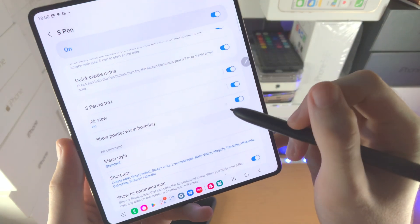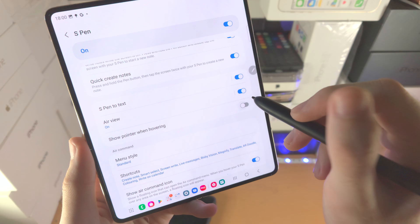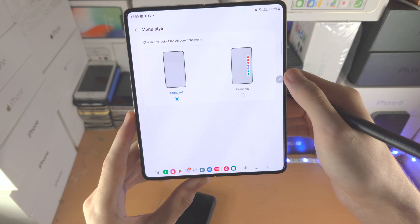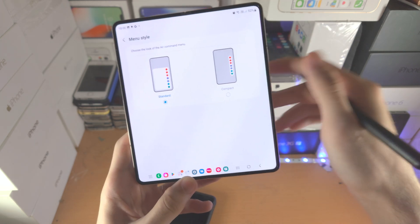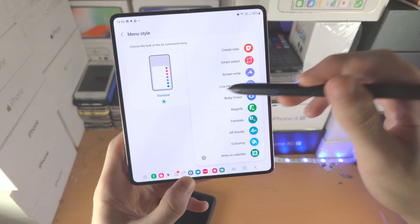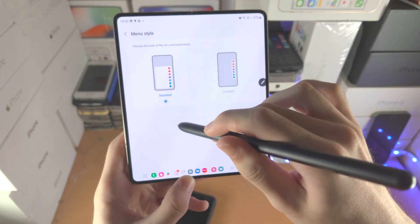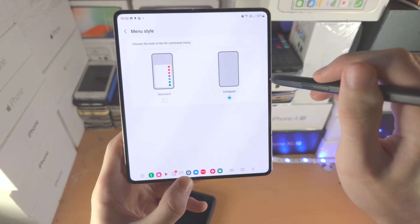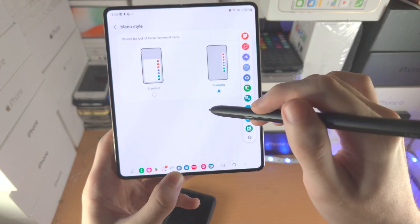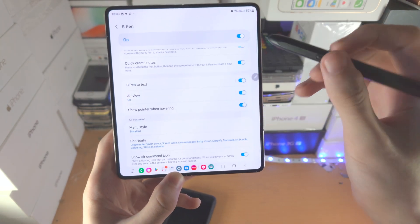Show Pointer When Hovering — that is the little dot you see. If you turn it off, there will be no pointer showing up. You now have Menu Style. By default if I tap on the menu, you can see everything with labels showing what it does. However, if you already know what all these features do, you can select Compact — and now you just have a more compact version. If you don't know, you may want to use Standard until you memorize, so you aren't confusing yourself.